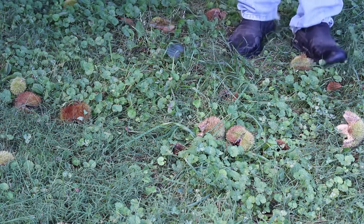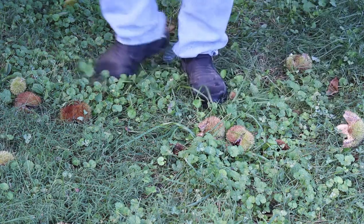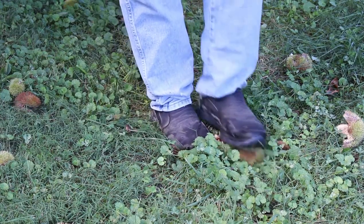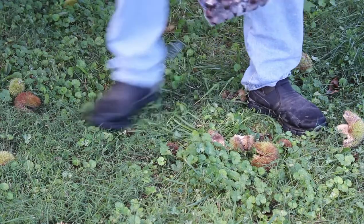I just take my feet and pop them out of there. Look at this right here — just take your feet, push them burrs back, and you'll have some pretty good chestnuts.